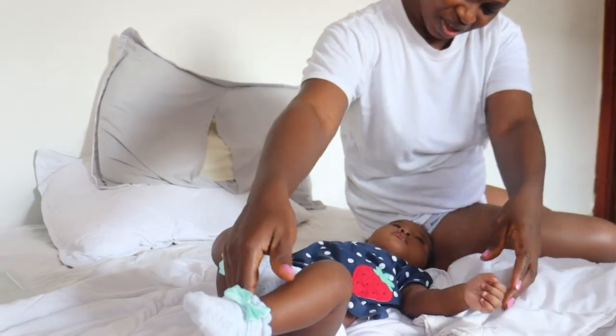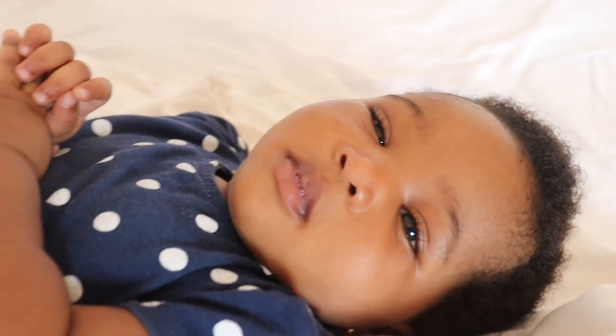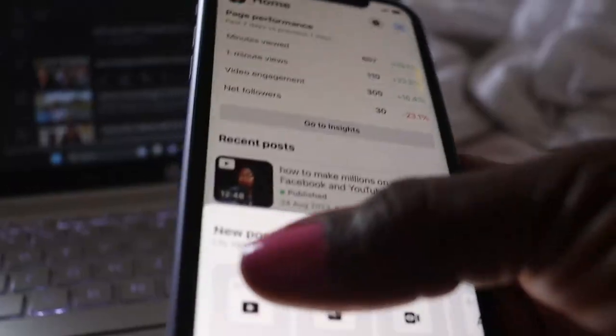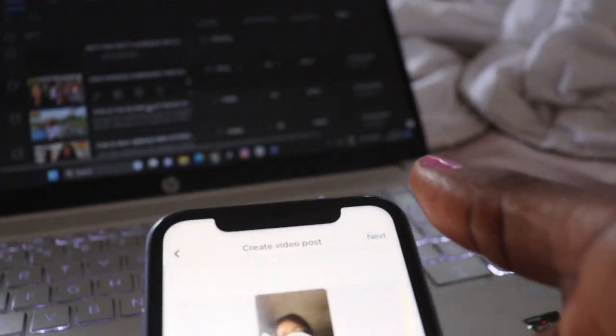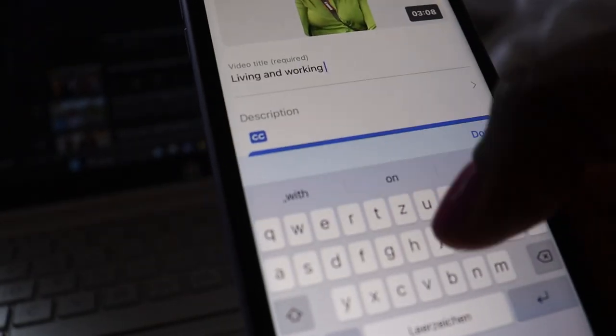Hello there, welcome back and thank you for joining me. You may see this video on Facebook or YouTube — anywhere you see it, thank you for watching. Don't forget to like and comment. This is my life behind the scenes as a full-time mom and full-time employee of social media. I feel like sharing my life behind the scenes from time to time.